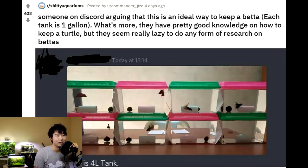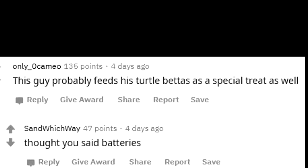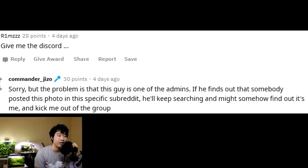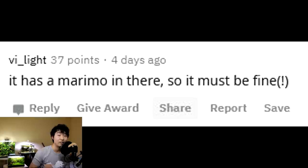Someone on Discord is arguing that this is an ideal way to keep a betta — each tank is one gallon. What's more, they have pretty good knowledge on how to keep a turtle, but they seem really lazy to do any research on bettas. You love your turtle but hate bettas for some reason — this guy probably feeds his turtle bettas as a special treat. The problem is that this guy is one of the admins. If he finds out somebody posted this photo in a specific subreddit, he might kick them out of the group. That's a power-hungry admin. It's so weird that someone can see how to take care of a turtle, see how others fail at it, and not make the connection that people do the same thing with bettas. Turtle care is a lot of work and money — if you're good with a turtle, you should be stellar with betta care. It has a marimo in there, so it must be fine — one of the biggest myths of all. And that brings us to the end of the video.